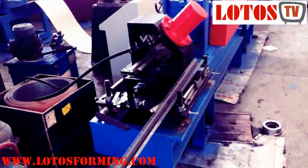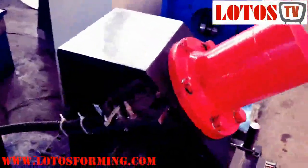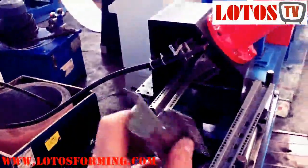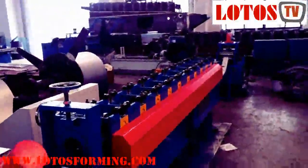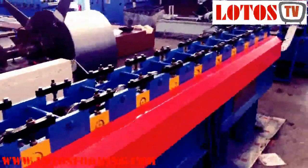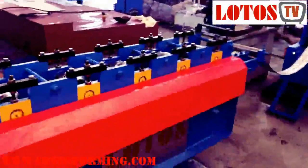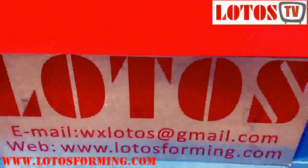Hello again, we are here in Lotus manufacture. We just finished the adjusting for the channel frame roll forming machine, including our punching unit. You can see the design here: the machine rollers and punching station hydraulic unit. We are from Lotus Roll Forming. If you have an inquiry or questions, you can send an email to us at wxlotus@gmail.com.